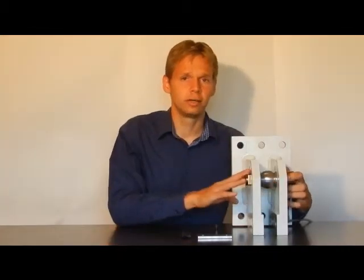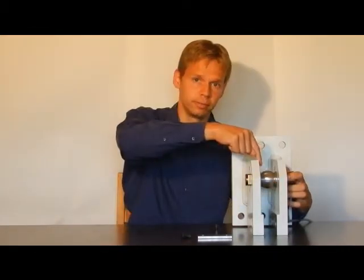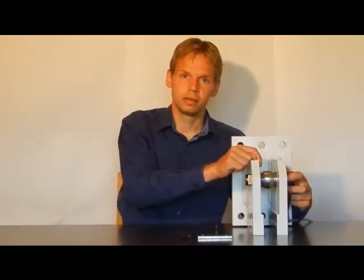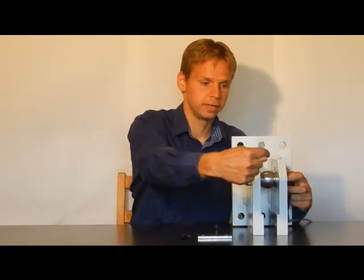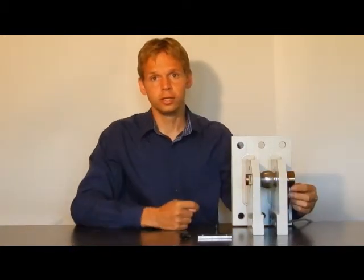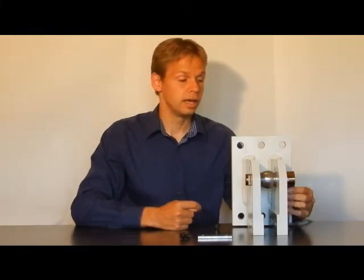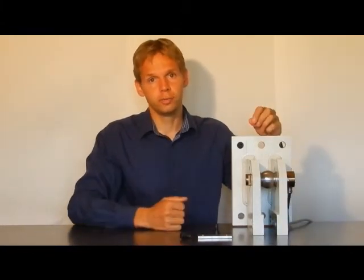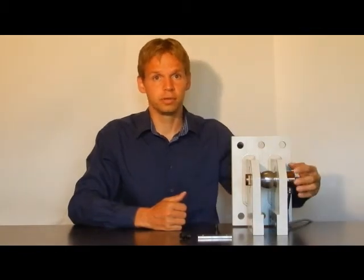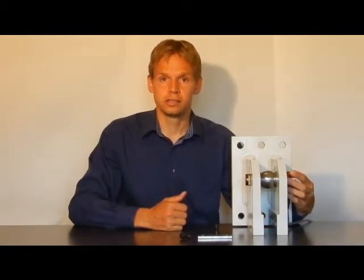This is the standard load pin for one direction. You also have the possibility to buy from us load pins with two directions — measuring force in both directions. This is also used for getting information on how torque in a machine works and where the main force is. That is an option we can provide.